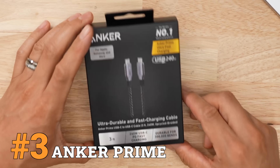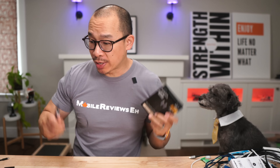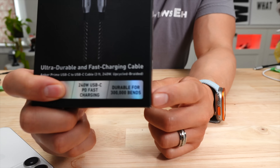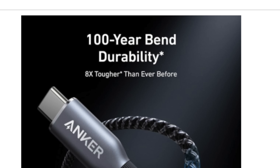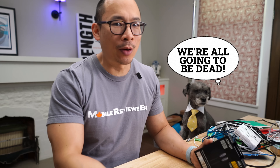Number one goes to the Anker Prime. Anker makes two crazy claims with this product: the first is that you can bend it 300,000 times, and the second is that the cable can last 100 years. Now because I'm a reviewer, not an influencer, I actually bent this cable 300,000 times.